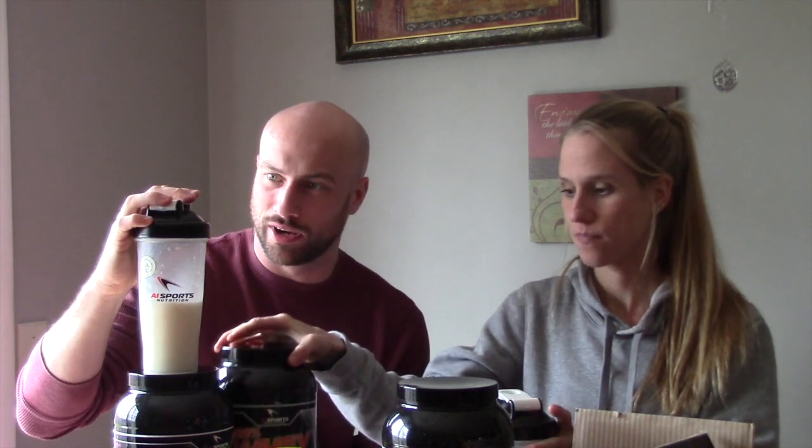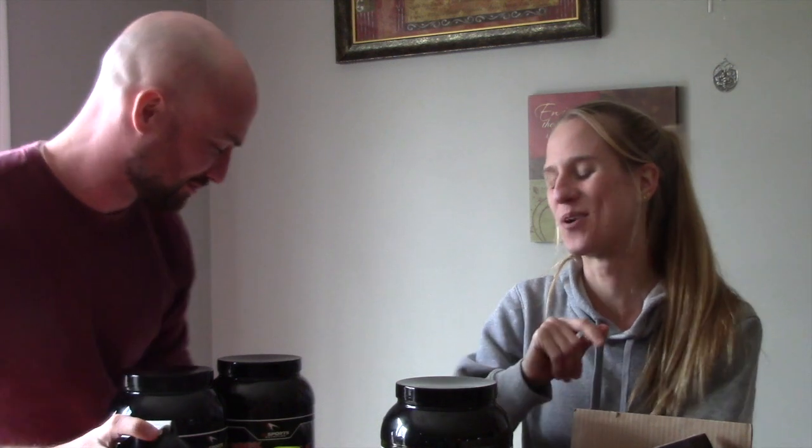Birthday cake, pumpkin pie, mocha is how we would rank those. Now I'm going to go take the cinnamon roll and make some pancakes. I'm making the pancakes, but I'm going to go make some pancakes. Come back. We will eat the pancakes. Yay, pancakes.